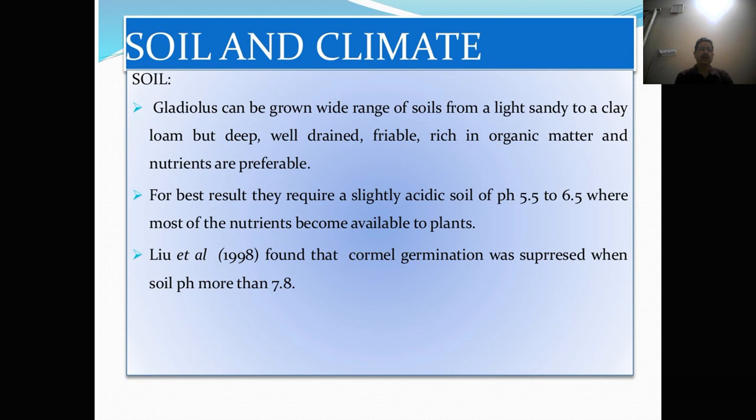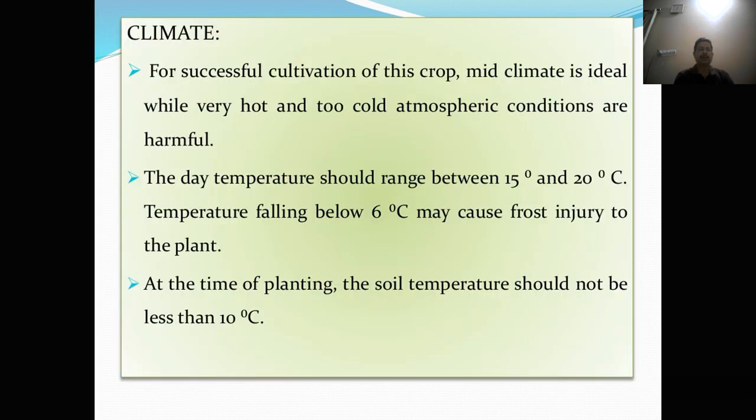Soil. Gladulus can be grown on a wide range of soil from light sandy to clay loams. But deep, well-drained, friable soil rich in organic matter and nutrients are preferable. For best results, they require a slightly acidic soil of pH 5.5 to 6.5 where most of the nutrients become available to the plant.